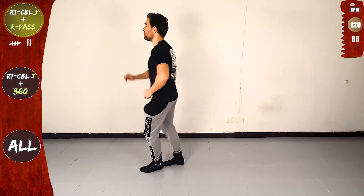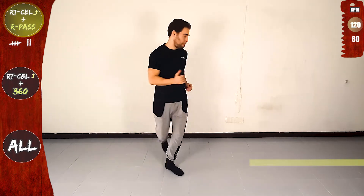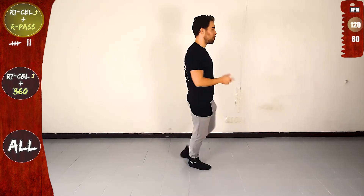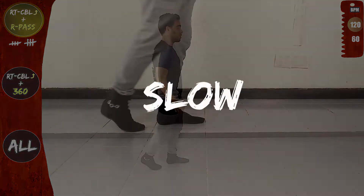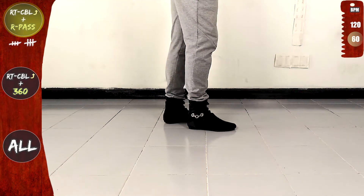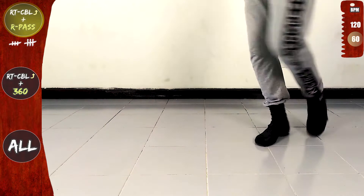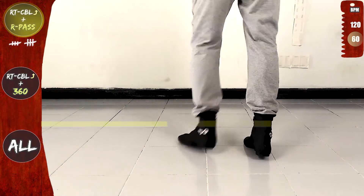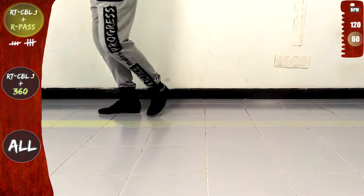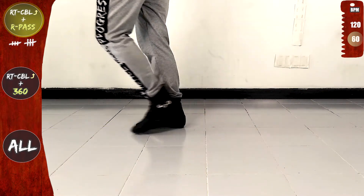Basic. Let's do it again. Right turn CBL offline and right pass. Front, rotate and over the line, right pass, back, side and on the line. Now let's do it again slow, one basic. Yes, practice makes progress. So let's do it again, right turn CBL offline and right pass. Let's go. Front, side, rotate to the right, in place, cross over the line and forwards. Now the right pass, cross to the back, front, side, back, on the line and forwards.